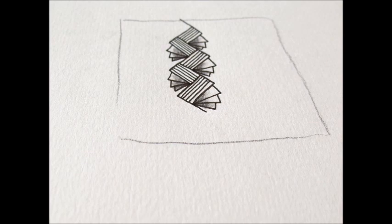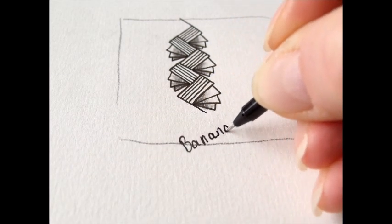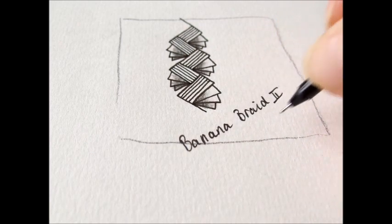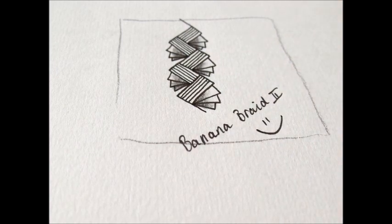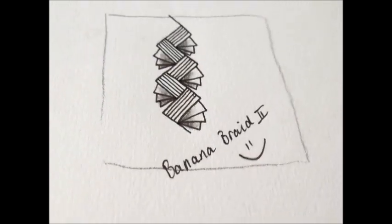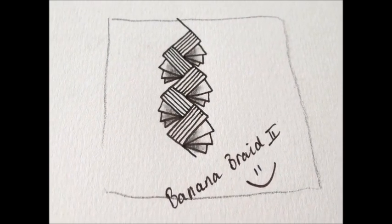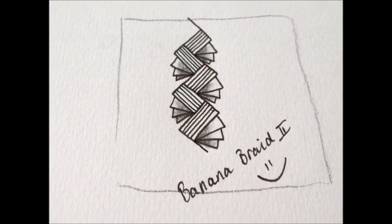How shall we call it? Banana Braid — let's say Banana Braid Two or so. I think I like it. Have a try and show me your results. Happy tangling! Bye bye!